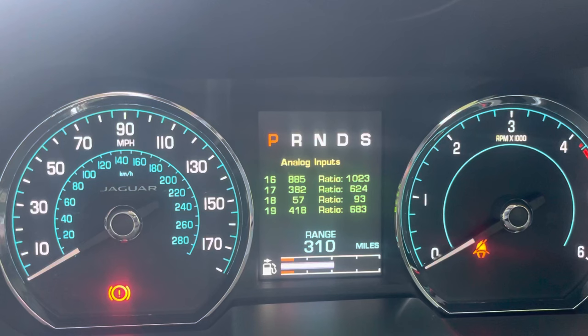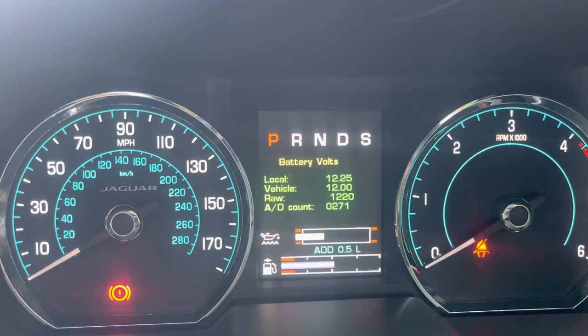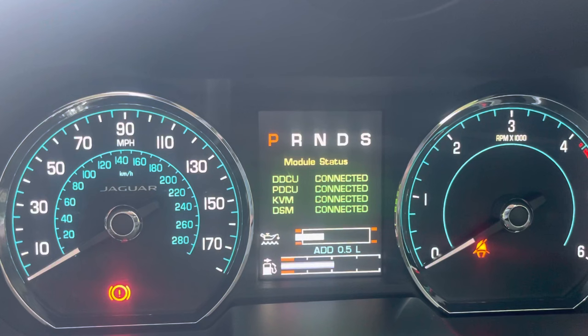It checks all the colours of your dashboard, lots of various inputs and outputs. Keep pressing one after the other — it goes through all the things that the engineers love to see.